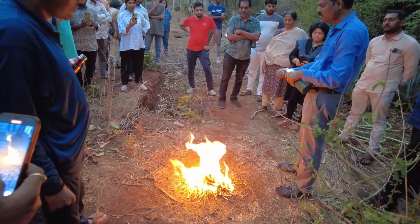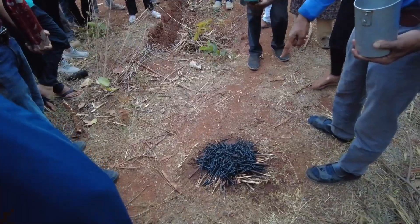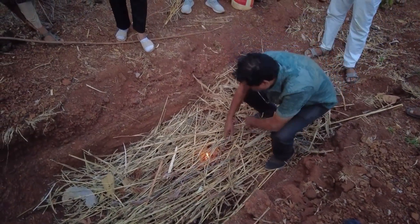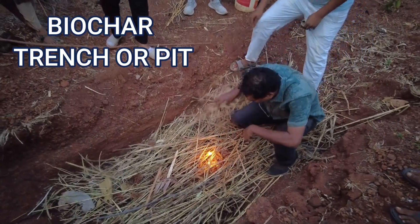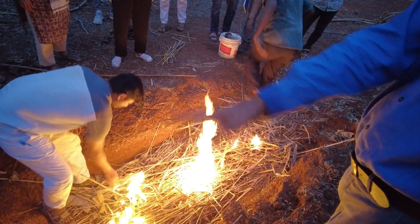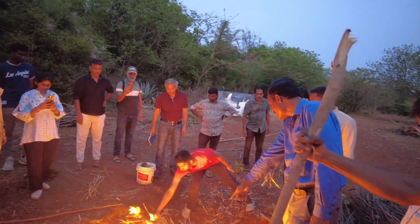This is one of the easiest methods demonstrated where a person need not spend anything. Here is another method being demonstrated — the trench method or pit method. This is an elongated trench. Ideal dimensions I have found during several of my practices are about 2.5 feet width, 4 feet depth, and 9 to 10 feet length.